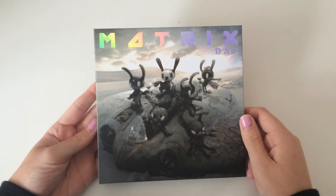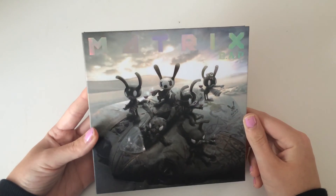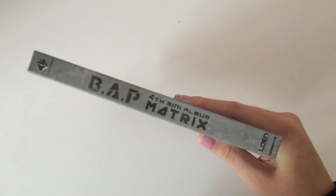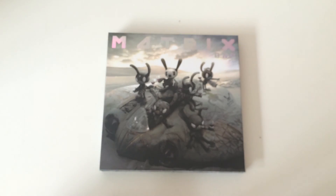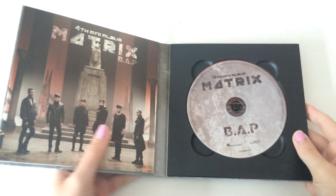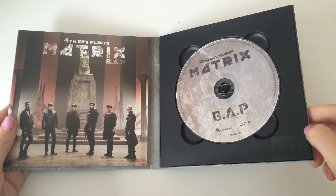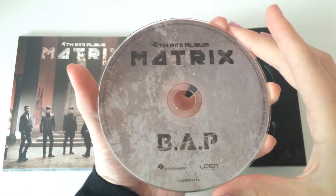So we have the front with these cute little Matoki's — so cute — and the back with the tracklist right there, and the side. Let's get into the album. It's very similar to the Carnival, it's like matte kind of, and we have the CD — Matrix 4th mini.